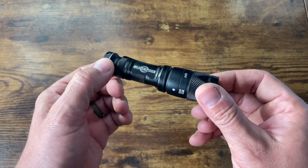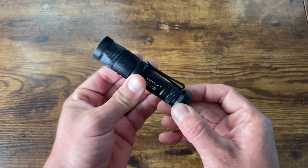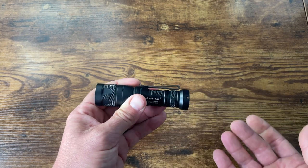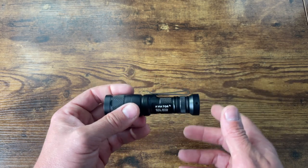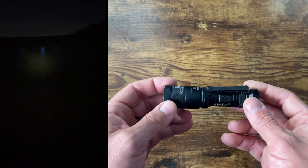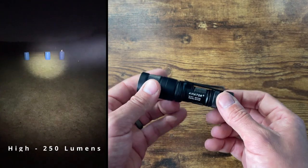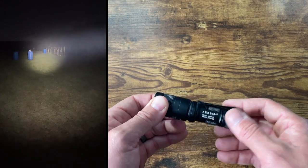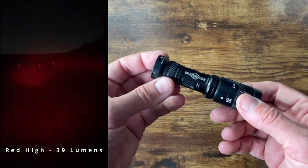I would have killed for something like this back in the day. All models of the Surefire Aviator are going to use a CR123 battery and will have different max output for each color. I have the white and red. White output high is going to be 250 lumens; low is going to be five lumens with 9,300 candela — that number is important, we'll get into that later. Red is going to have a max output of 39 lumens. For everyday tasks that's plenty, and a low of one lumen, which also sees a lot of action in my day-to-day tasks.